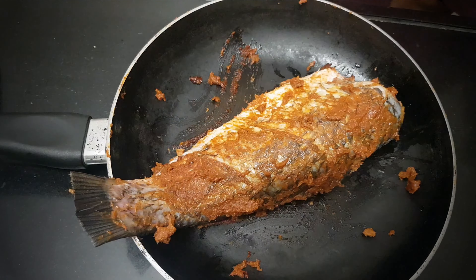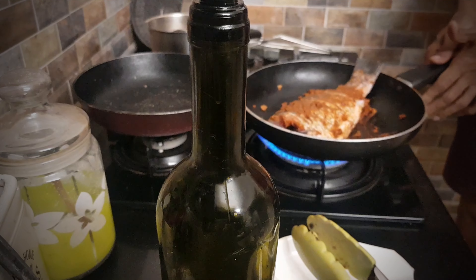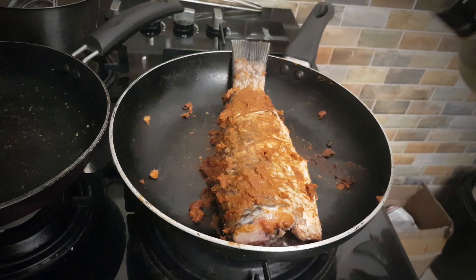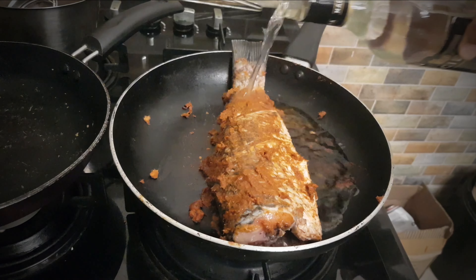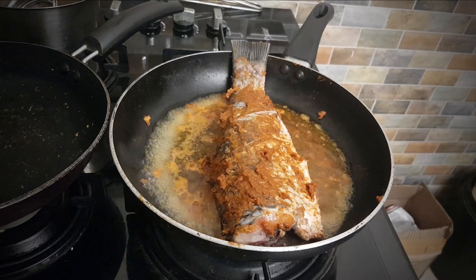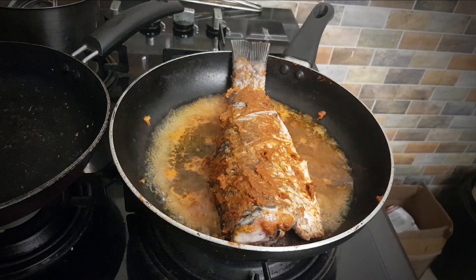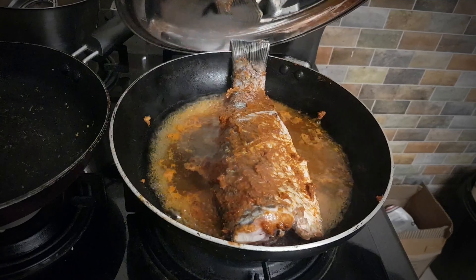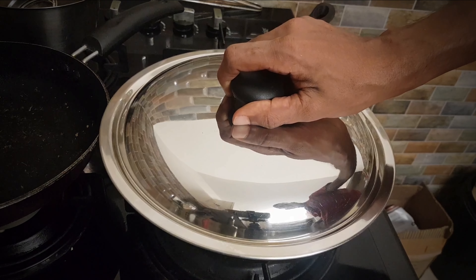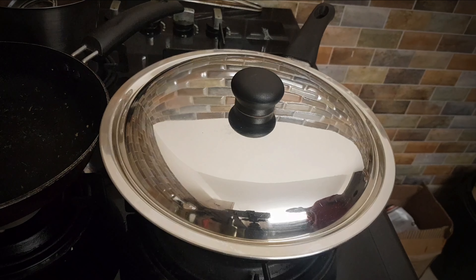Now onto the sizzle. Place the fish in a hot pan and let it dance for a couple of minutes. Add a splash of water, reduce the flame and let the magic happen. In just 8 to 10 minutes, your culinary masterpiece will be ready. Don't forget to flip the fish if needed.